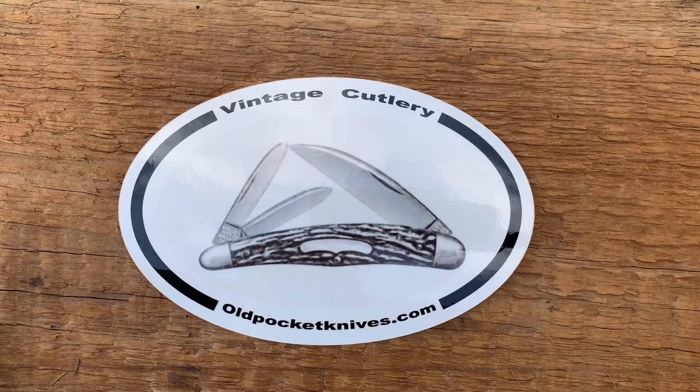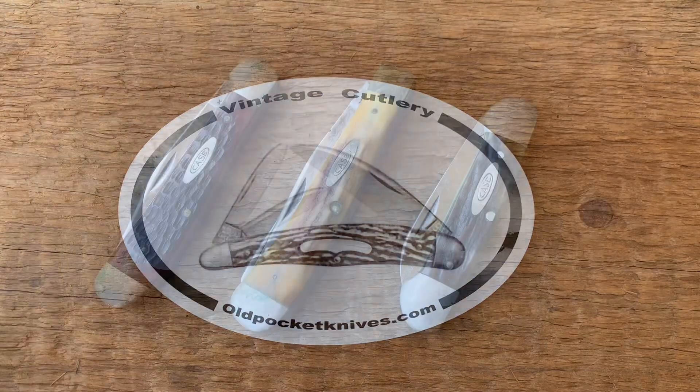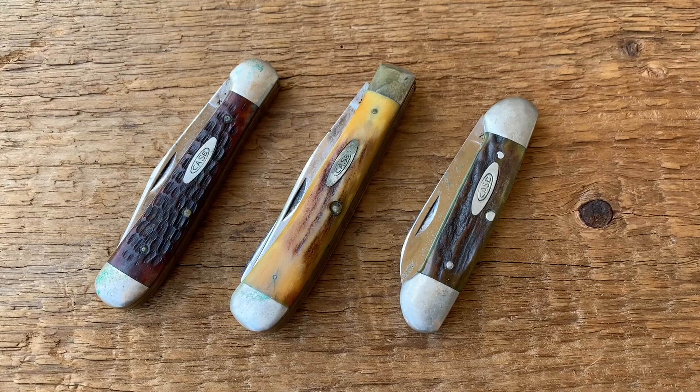Hey everybody, this is Jesse. Welcome to oldpocketknives.com. We have three patterns of Case knives that I wanted to share today. This comes from a collection that I purchased, and the previous owner had put petroleum jelly all over the knives — the handles, the blades — and they could use some cleaning up. I wanted to share the before video with you guys.